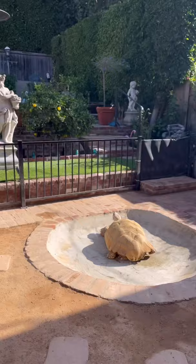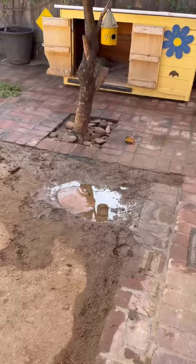Here's how we keep Tiptoe warm during the winter. This is Tiptoe's enclosure. As you can see, there's quite a bit of mud — it's been a little bit rainy recently. And this is Tiptoe's house.